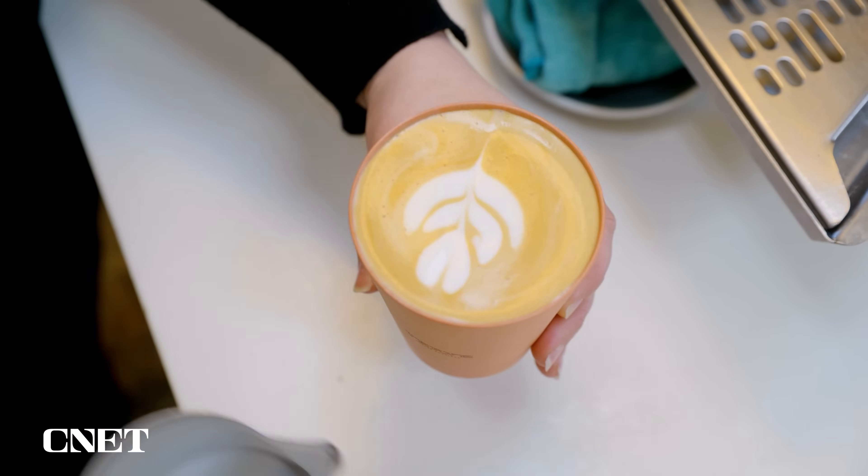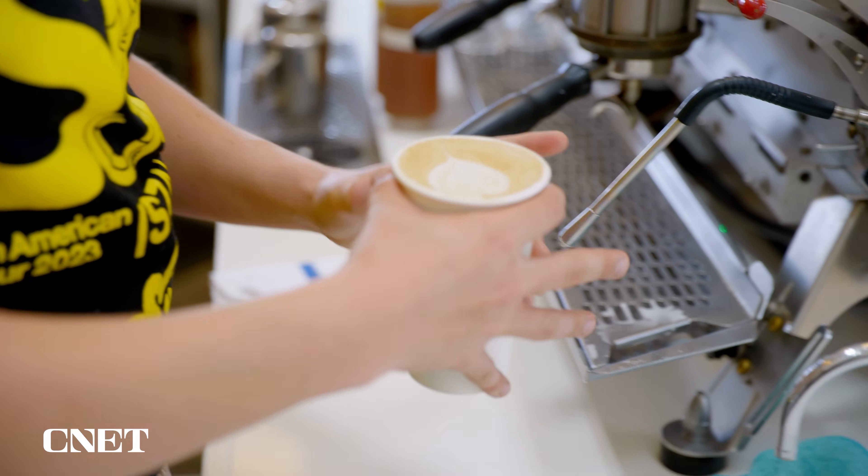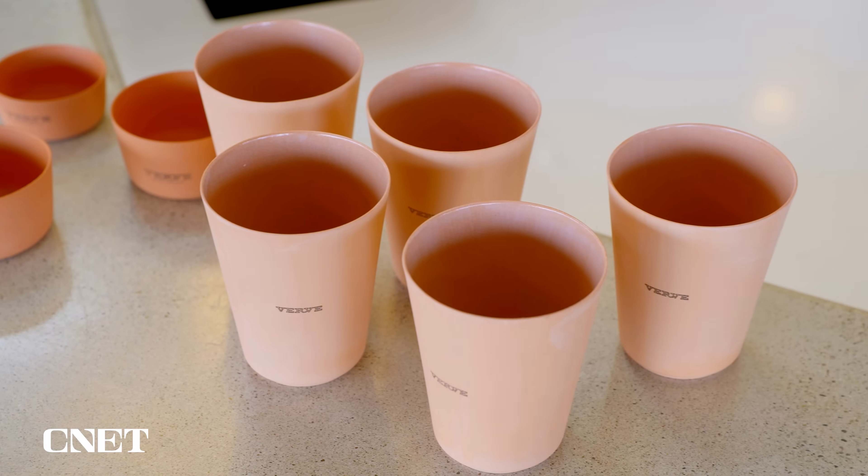I tried them out and I have to say I found them a lot more enjoyable to sip from than paper or plastic cups. I call this the fine china experience with the convenience of disposability.